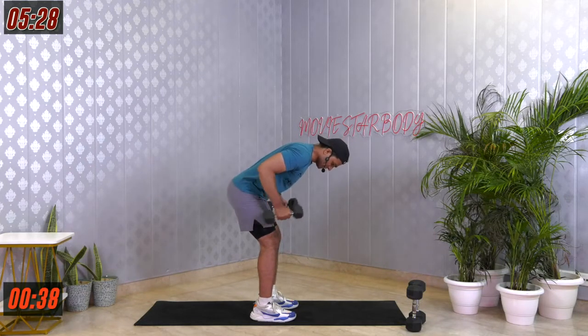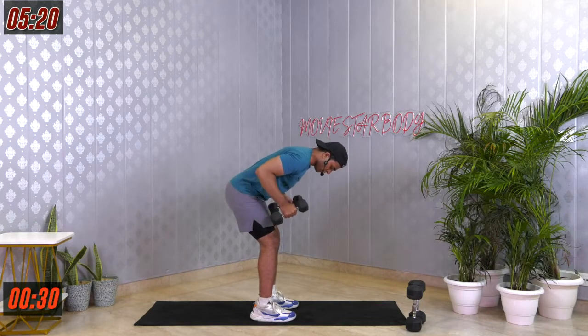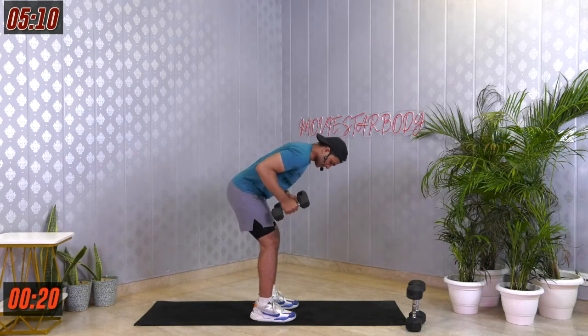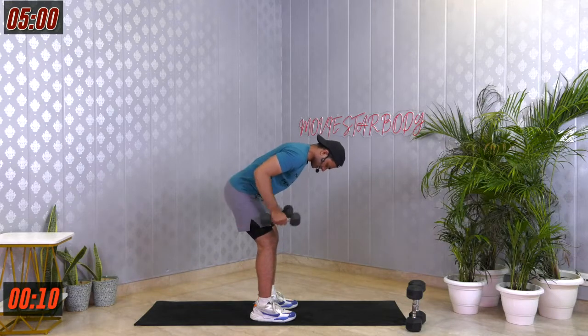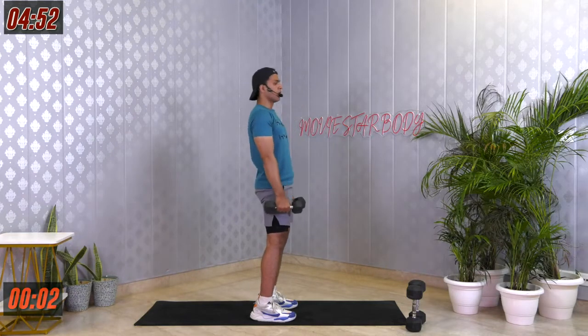These 45 seconds should be quality reps — each and every rep should be effective with the right form. Last 20 seconds. Last 10 seconds. Last 5, 4, 3, 2, 1 and relax.